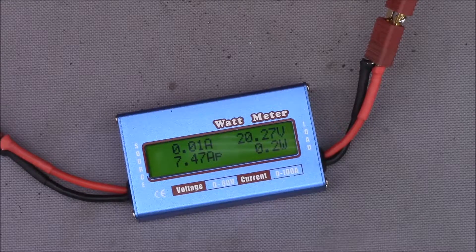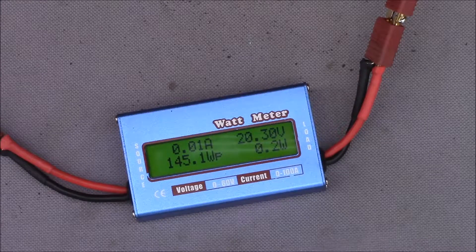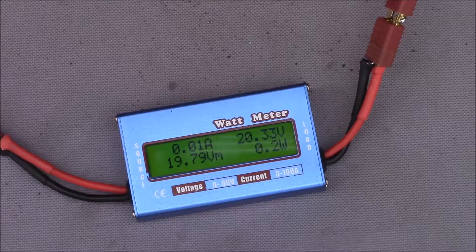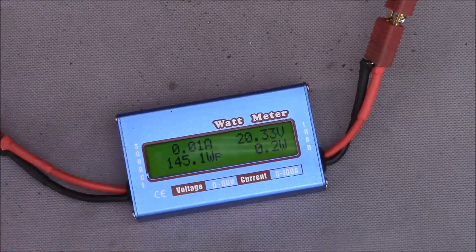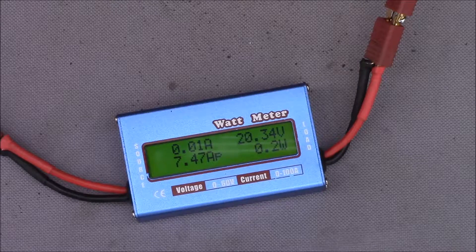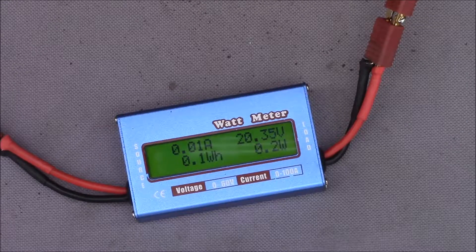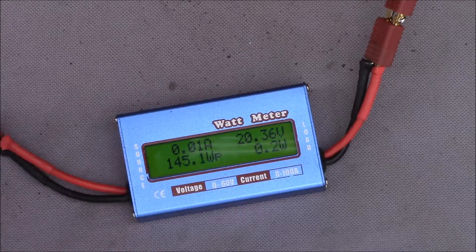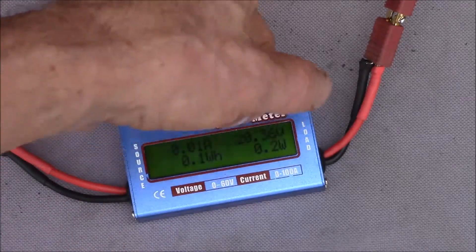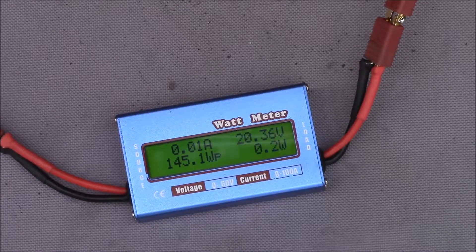That works. This also tells me that the power tools maybe don't use these side pins — those might only be for charging, which is interesting. The drill doesn't seem to care that this battery won't charge, but it runs the drill just fine. It looks like the drill takes around 65 to 70 watts with no load. With these little adapters I can measure what the power tools use.